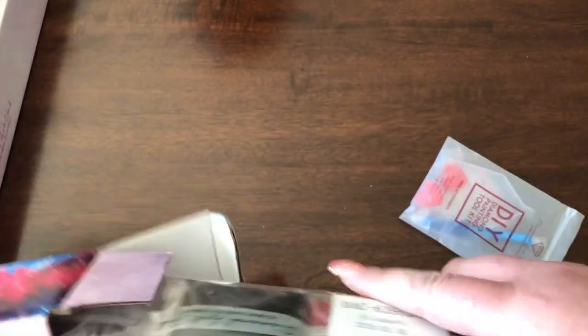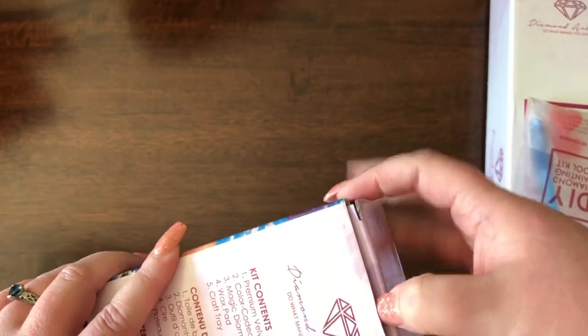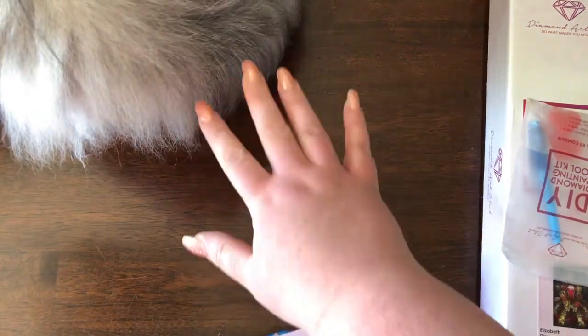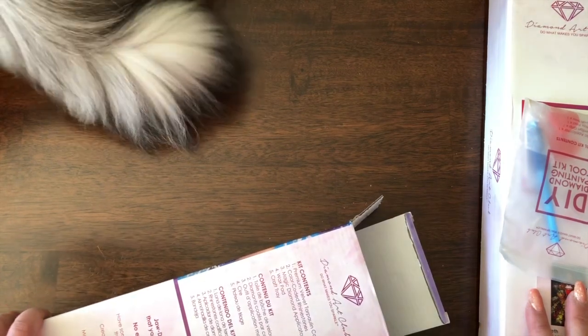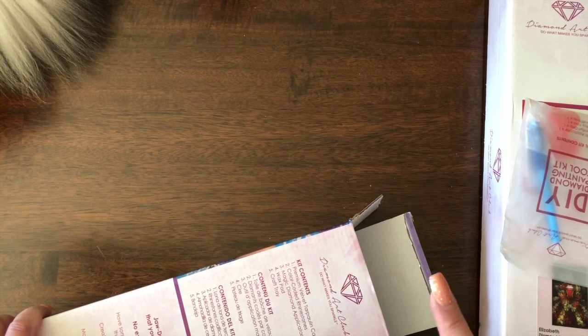I'm going to go ahead and put Elizabeth away. This was just meant to be kind of an unboxing and a looky-loo at what I got, so I'm not going to expose the entire canvas and all that stuff, but I'm giving you a really good look. There is a small cat on my table — Nugget, come say hi to people! That's the thing about working on my kitchen table: there's bound to be animals on it. I do wipe it down before we eat, so you don't have to worry about sanitary issues.